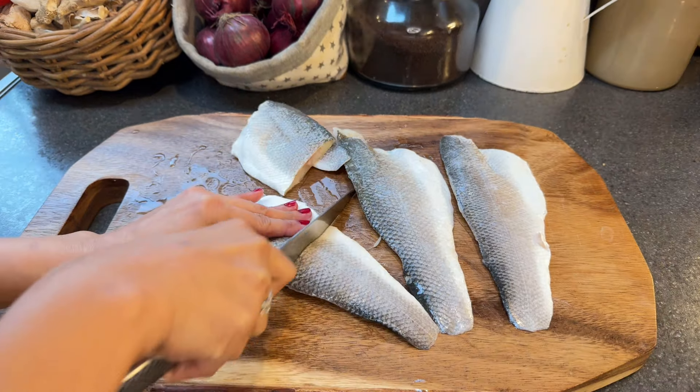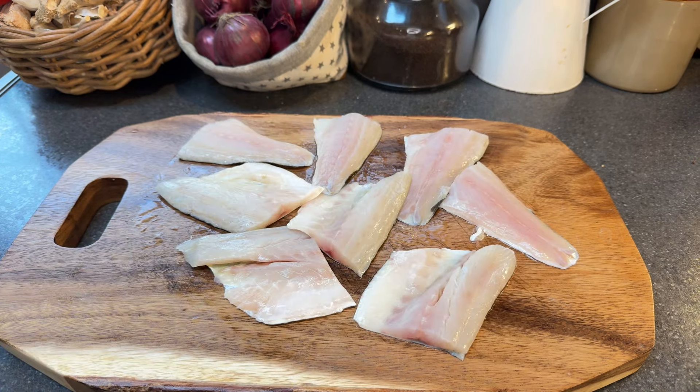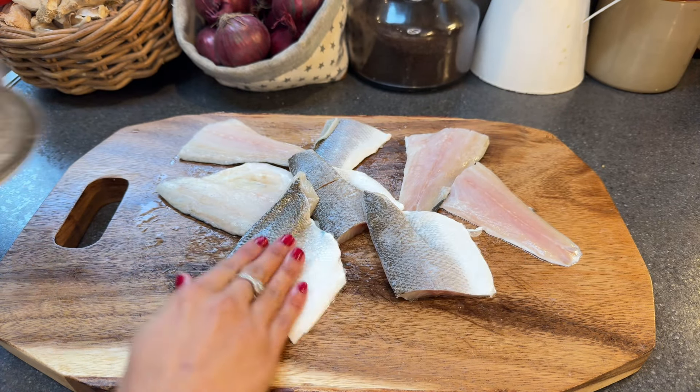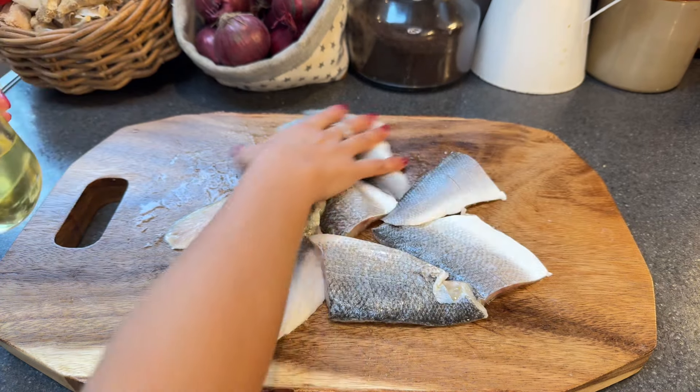We begin by slicing the sea bass fillet into two portions and then carefully scoring the skin. This helps the fish cook evenly and allows the flavors to go deeper. Season with salt and a touch of oil to reduce spluttering.